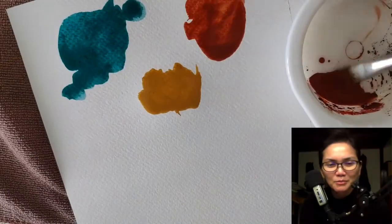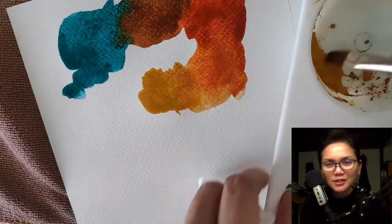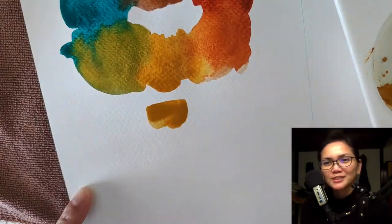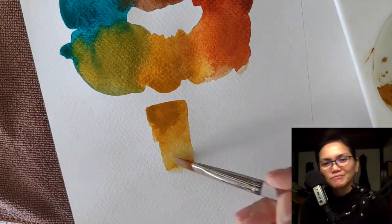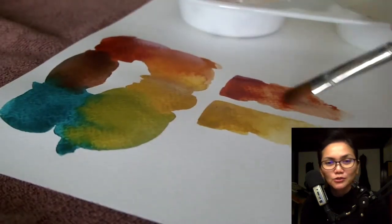I'm done with my color studies and it's time to create the final color swatches. This will serve as a guide for when I start painting. But that's not going to happen until much later, because after this, it's time for me to draw the thumbnails.